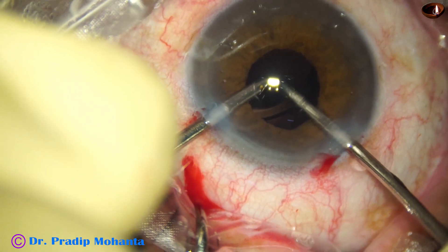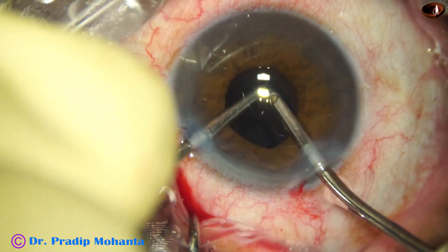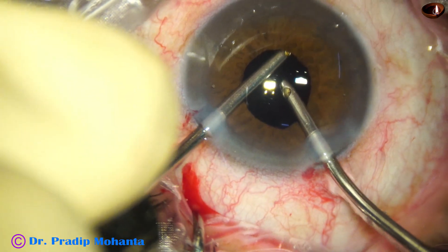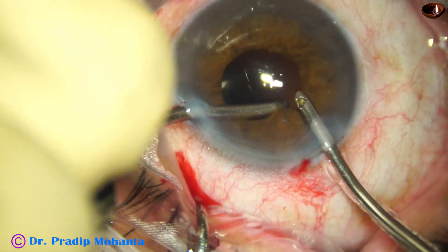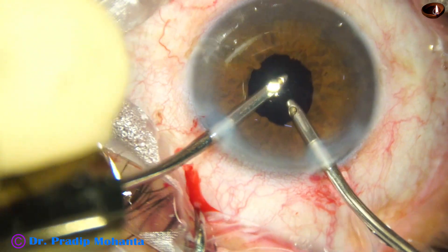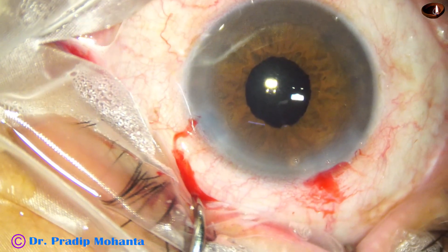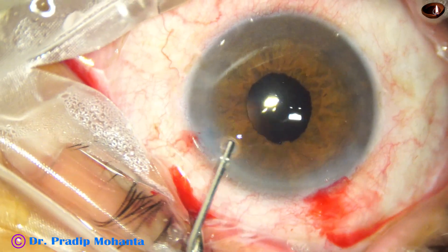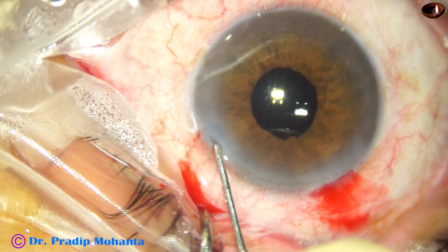The irrigation goes behind the lens; aspiration is above the lens, irrigating and aspirating for some time. Now I am holding the pupillary margin and pulling it posteriorly and centrally because this patient has an angle closure component. The anterior chamber was very shallow and there are some changes in the optic nerve head.